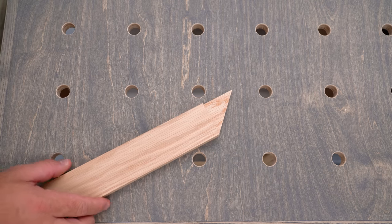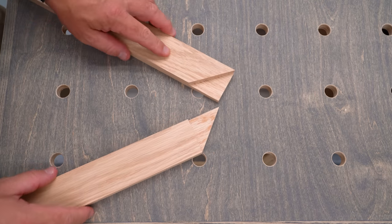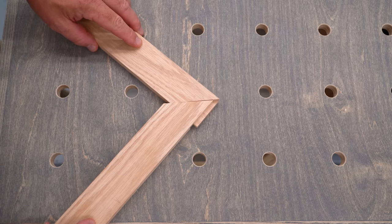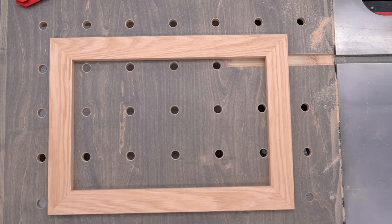Mitered half-laps are just like regular half-laps, except that the top face is mitered, so it looks like a simple miter joint from the face, but it has the strength and rigidity of a half-lap joint.